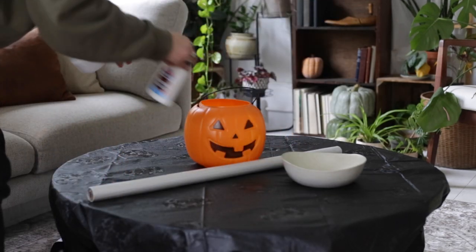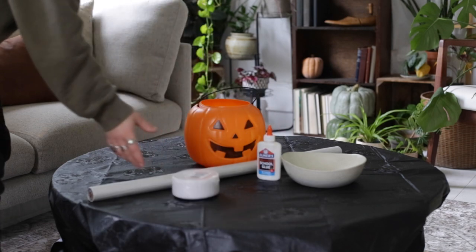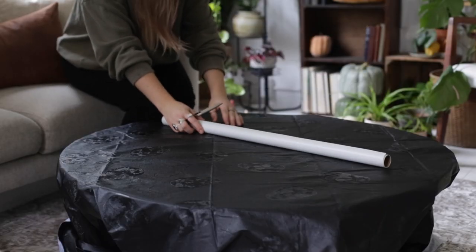Then I got a $2 pumpkin bucket from Walmart, got a bowl, some Elmer's glue, water, and some crepe streamers as well as some scissors.